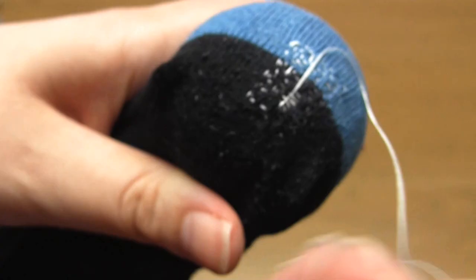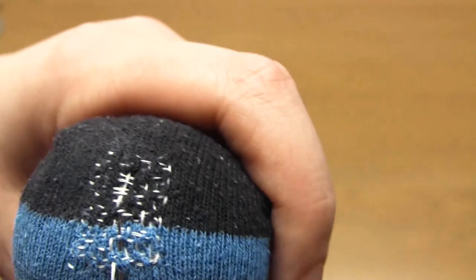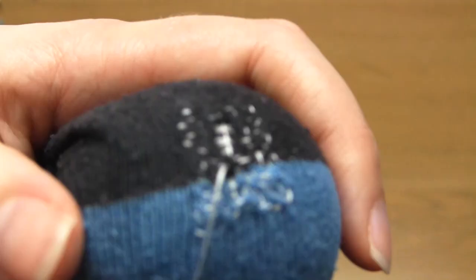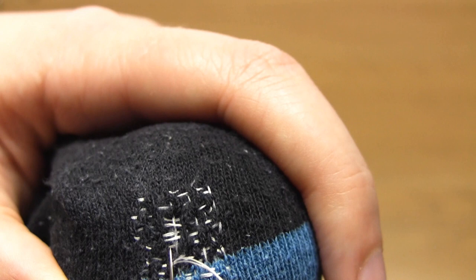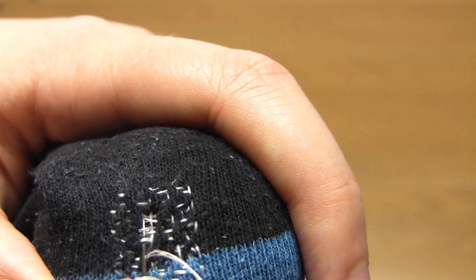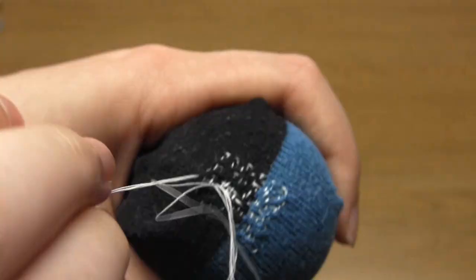Then you carry on sewing running stitches. When you're going to go across the hole in the other direction you basically do the opposite of what you did on the first row — where you went over a thread you're now going to go under that thread, and where you went under a thread you're now going to go over it. This technique means that you're creating a new woven section of fabric that's very stable. The reason you have to have these rows of stitches close together is because otherwise there would be big gaps in this woven section. You simply carry on sewing back and forth like this all the way across the rectangle shape.